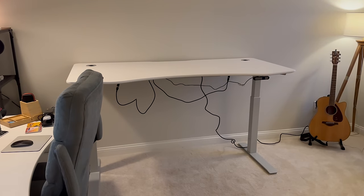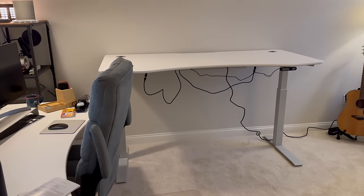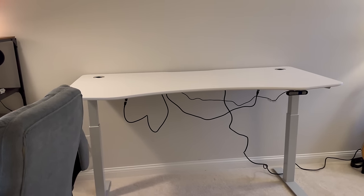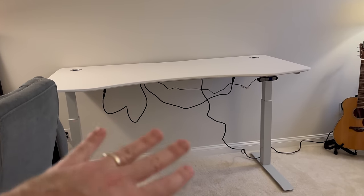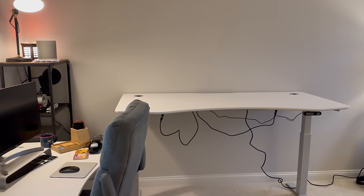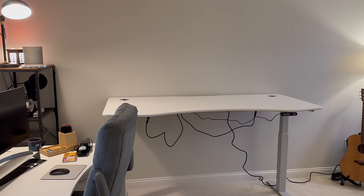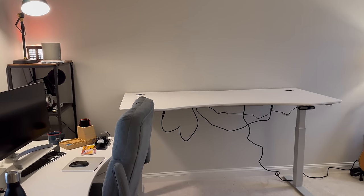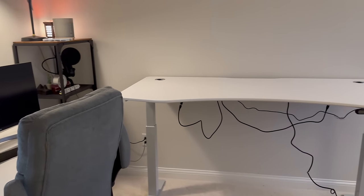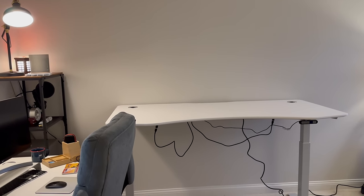The desk is put together — took maybe an hour. It was easier this time because I'd built this same model before, so I knew the quirks. Now I need to get all the cables into the cable management channel and start getting things set up on the desk. By the way, the reason I went with two separate desks rather than an L-shaped desk is cost — this was much less expensive — and flexibility: I can have one as a standing desk, the other down, or both up, however I want.